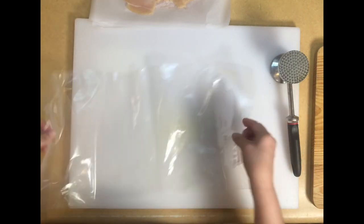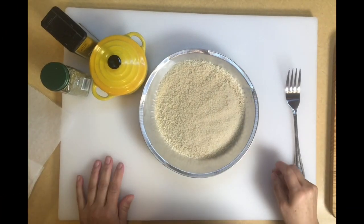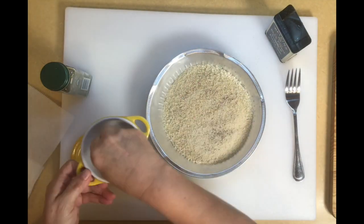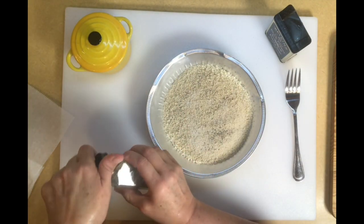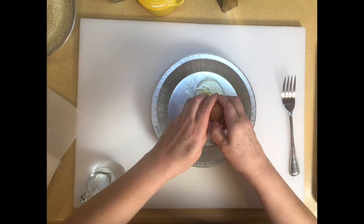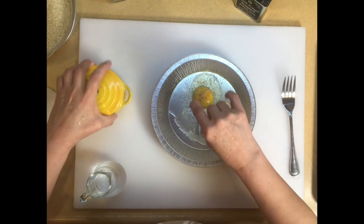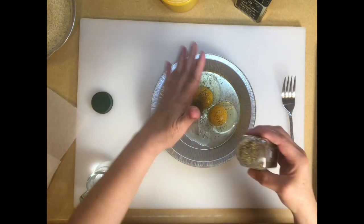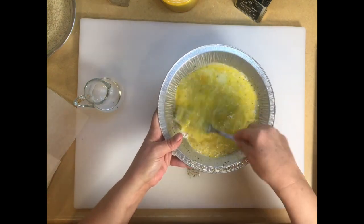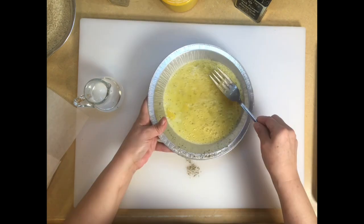We're going to the breading part next — discard the paper and plastic when you're done, because you don't want to reuse that. For the breading, I have panko breadcrumbs, and I add some pepper, salt, and about a teaspoon of poultry seasoning, and give it a mix. For the egg portion, I put two eggs, season with pepper, salt, and a tiny bit of poultry seasoning, and loosen it up with about a tablespoon of cold water. I'm going to preheat a skillet with vegetable oil so we can get to frying the chicken.